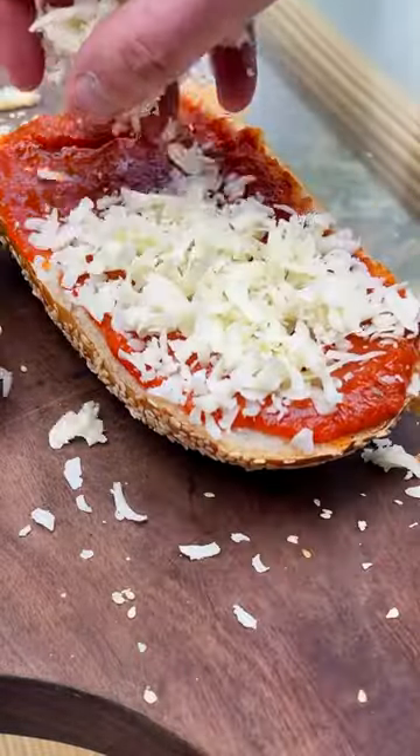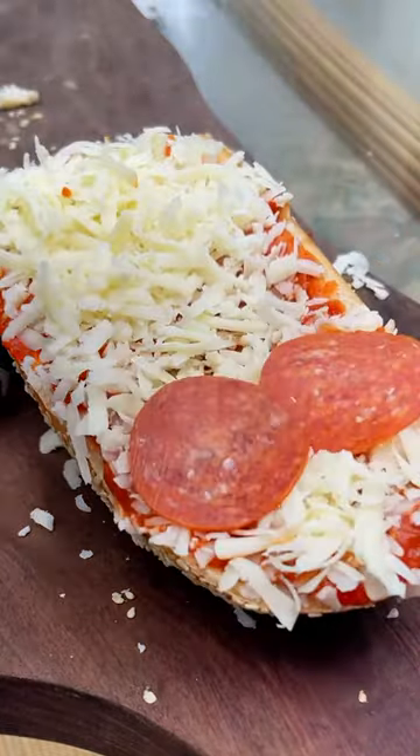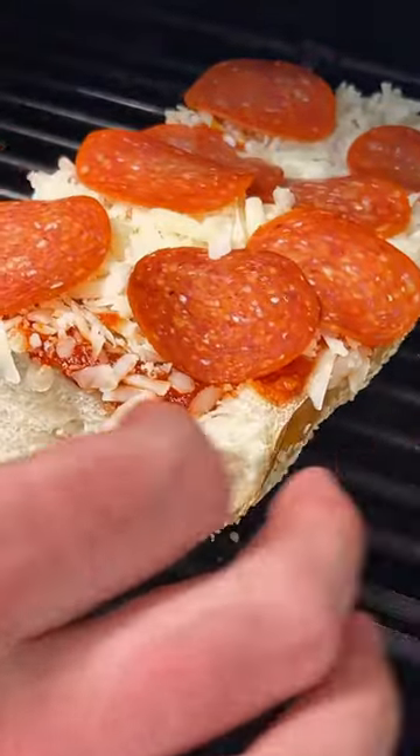We build with the sauce, the freshly grated mozz, pepperoni, toppings — whatever you want, go nuts. On the Pit Boss,